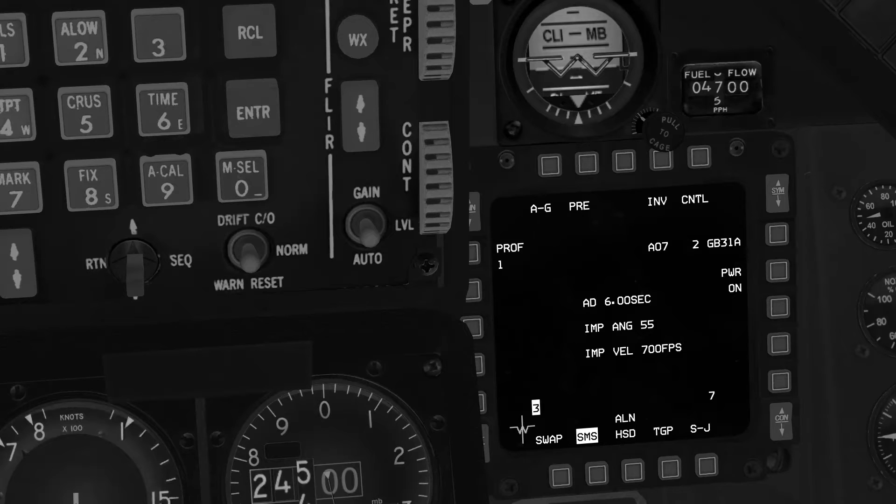We will now set the attack parameters for the two GBU-31 bombs. There are four JDAM profiles available, which allows us to attack four separate targets at the same time. We will use Profile 1 for Dalsan Southbridge and Profile 2 for Dalsan Northbridge.